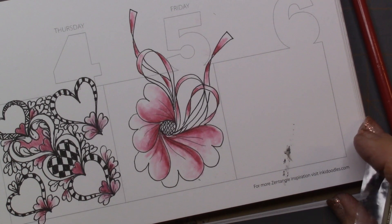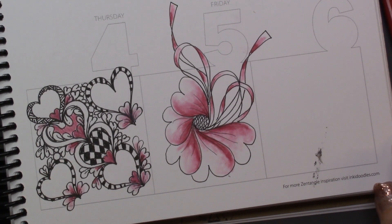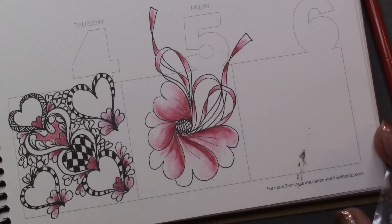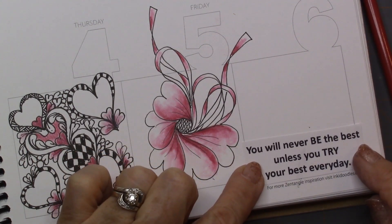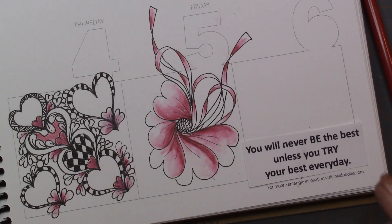I found the step-outs on patterncollections.com — so if you want those step-outs, you can go there. I'll try to put a link in the description below. And this one is Hold Heart — I'm going to have to get it by... I'm sorry, I can't pronounce her name, but it's also on patterncollections.com. It's a fun one, but I just thought I would do some that had a little heart and Valentine's look for the rest of the month. And then I've got a little goober right here, and what I might do is put this one in that says, 'You will never be the best unless you try your best every day.' So I'm going to glue that one in there.